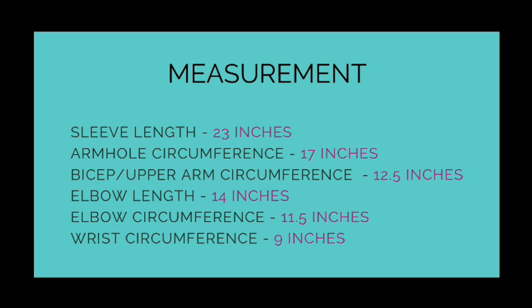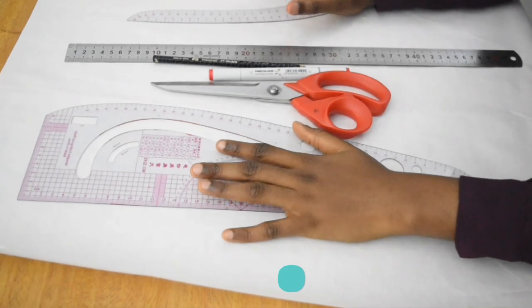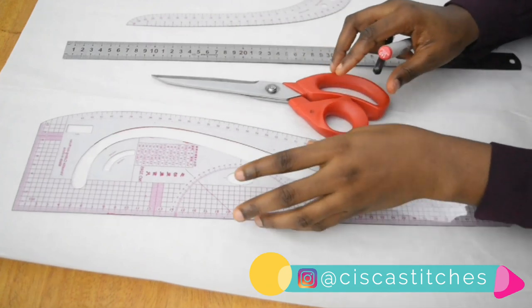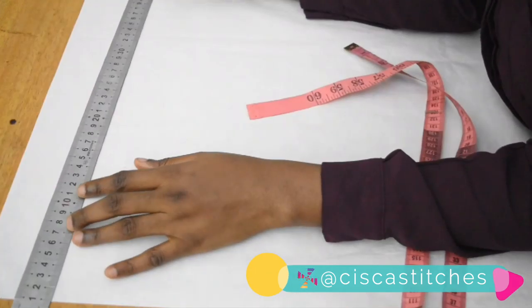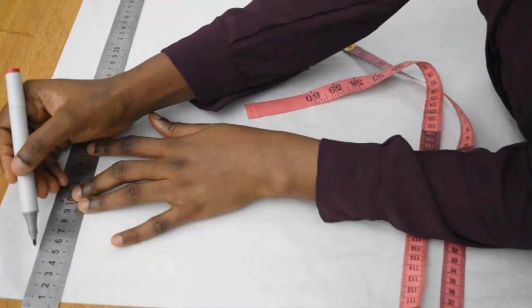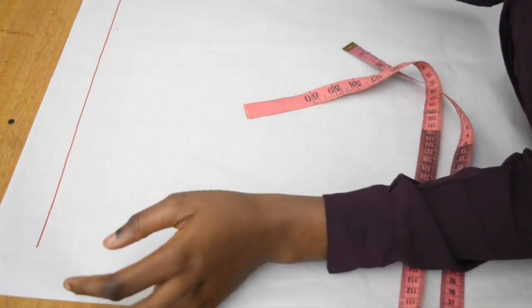I've gotten my pattern paper, my tape roll, scissors, marker pens, straight rulers, and my pattern master. I'm going to draw a line parallel to the edge of my pattern paper. Please ensure that your lines are straight so that you don't end up with a bent pattern.